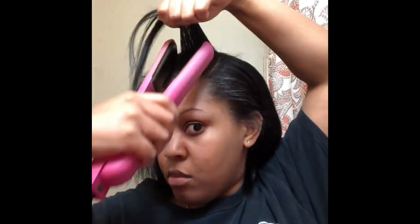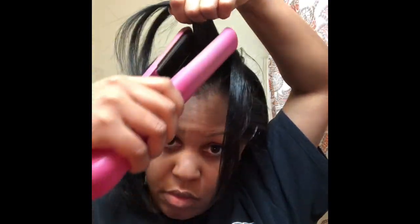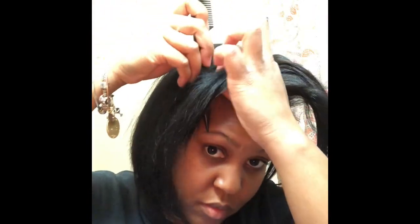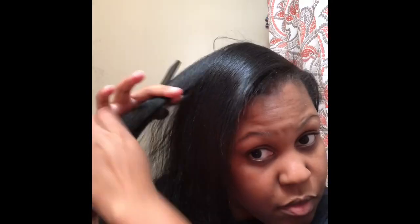I'm going to continue flat ironing along the side where I'm going to do the part. Since this is a side part ponytail video, I'm going with the side part and not the middle part. As you can see, I'm just going across and making sure I have everything as smooth as possible.